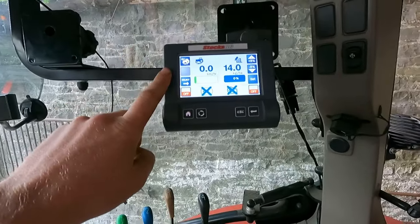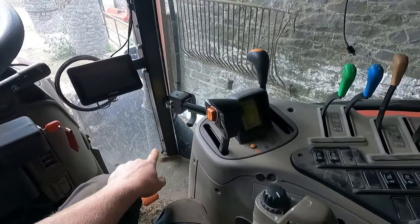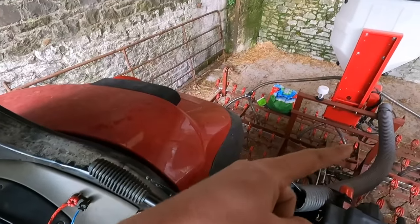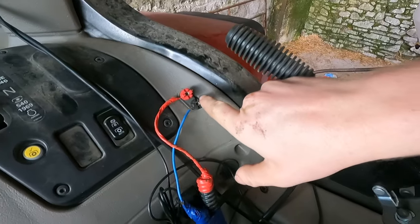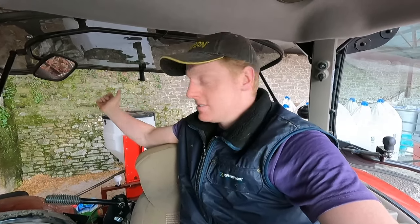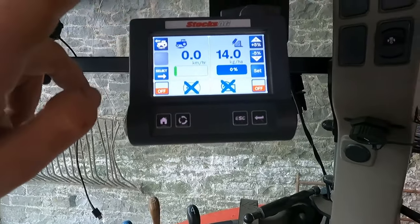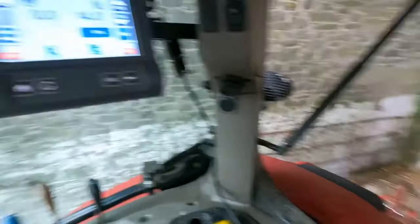So we have power on this. Originally we had a wire going from the battery straight through under the machine when it was on the other tractor. Then I realised there is power here wired straight from the battery up to the cab, so if I connect the wire here I can leave it with the air seeder, which means I can put it on any tractor rather than the cable being stuck on one. So this is the Icon controller — we'll be able to set our rate and control the seeder.